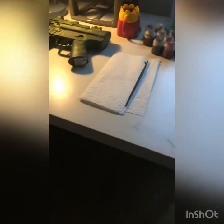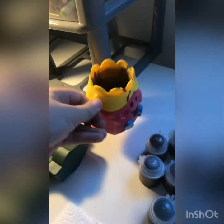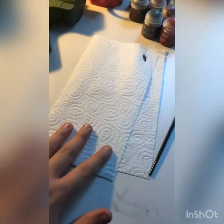Hi guys, welcome back to another video. Today we're going to do our first art video and we're going to be designing this toy gun - it's not real, it's fake. These are all the paints we're going to be using, and this little cup is from McDonald's from ages ago.